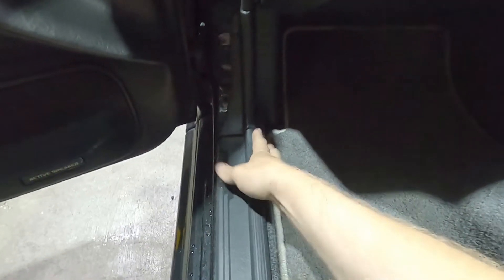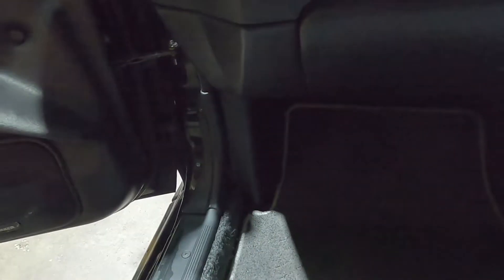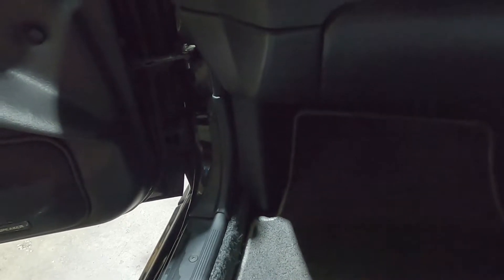So in a Nissan Skyline, the ECU is just behind this panel here. We need to remove some of the interior trim pieces to get behind here, and we'll find, bolted to the side of the car, a silver box with a loom connected to it - that is the original factory ECU. Let's pull that out now.